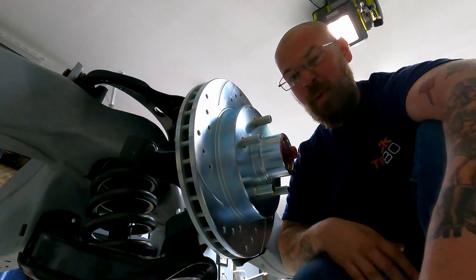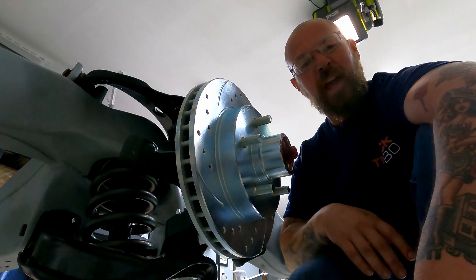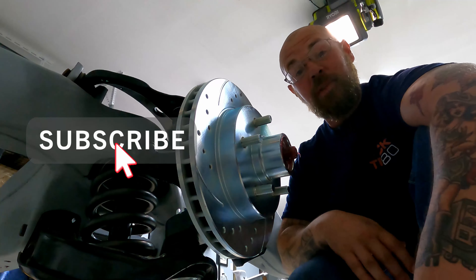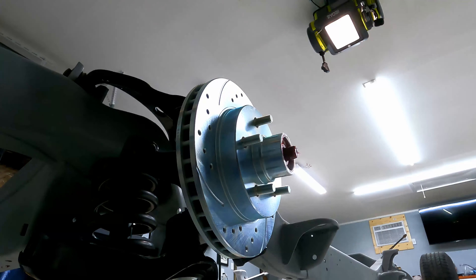We previously found out that we had ordered the wrong calipers from the front brake kit conversion. We've got the right stuff in today, so here we go — unboxing it with the proper tools.